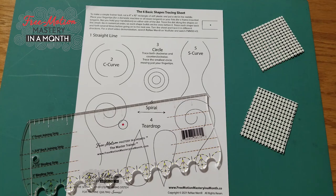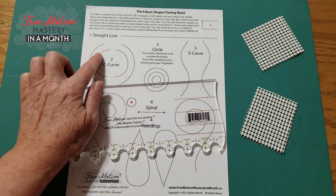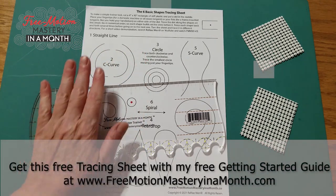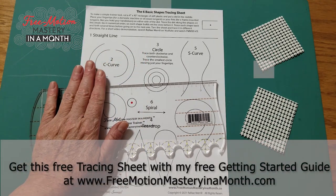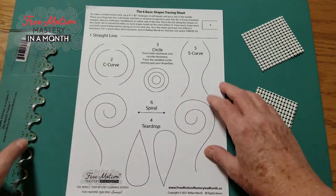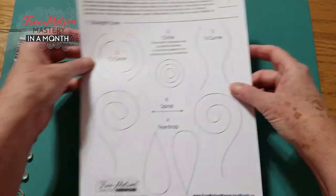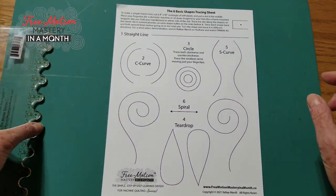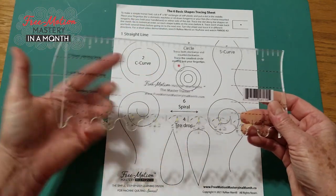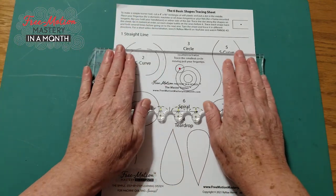One of the first exercises in the Free Motion Mastery in a Month system is using the Master Trainer tool to trace designs on a tracing sheet, but with nothing to hold the tracing sheet still, it can sort of scoot around while I'm trying to move the trainer over it. So I put the grippy pads underneath my tracing sheet as a non-skid tread. Then, when I use my tracing tool, the tracing sheet stays put when my tracing tool moves around.